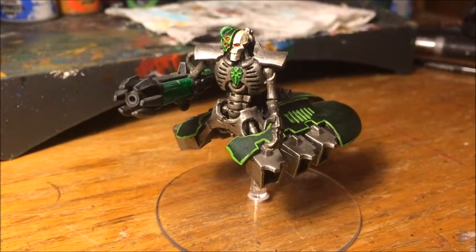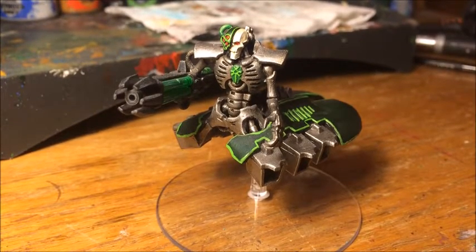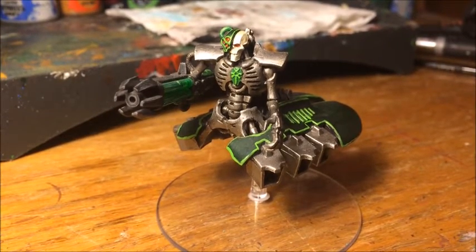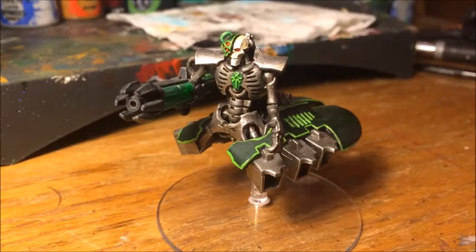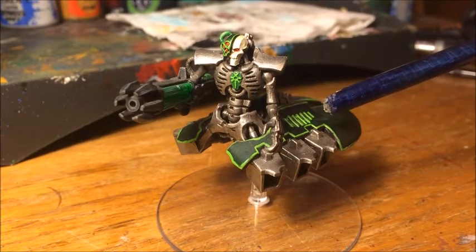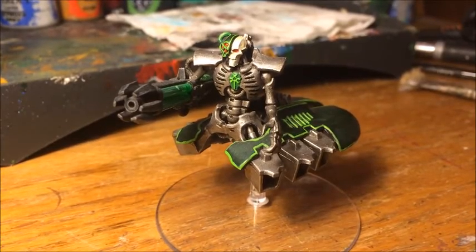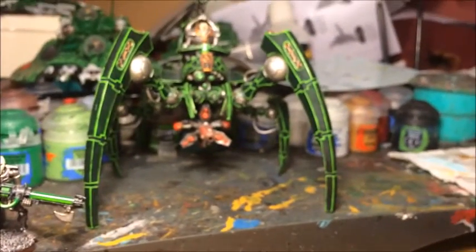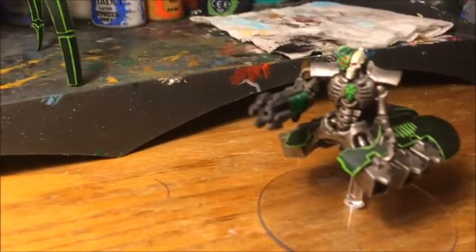Hey guys, Will here and welcome to another painting tutorial. Today I'm going to be showing you a quick and easy method to paint a Necron destroyer. While it's a destroyer I'm focusing on, you could really use this for just about anything in a Necron army. The destroyer contains both metallic elements like Necron infantry, and smoother parts like Necron vehicles, so it has elements of both — whether it's a Necron warrior or a Triarch Stalker, this technique covers the basics you need for all of them.